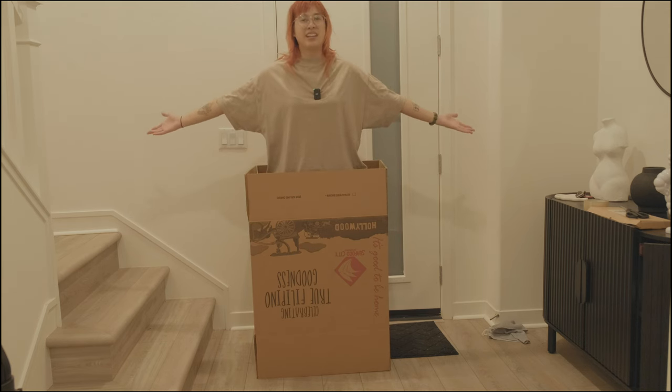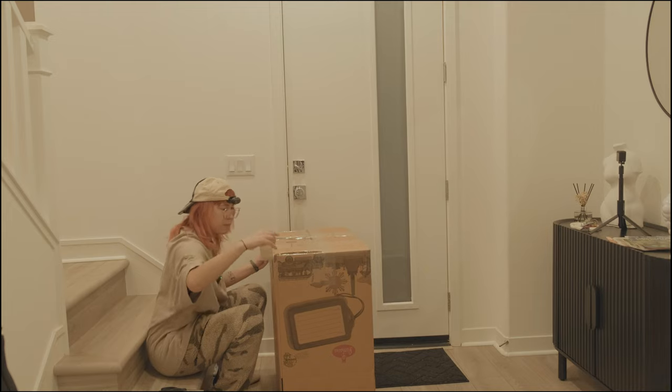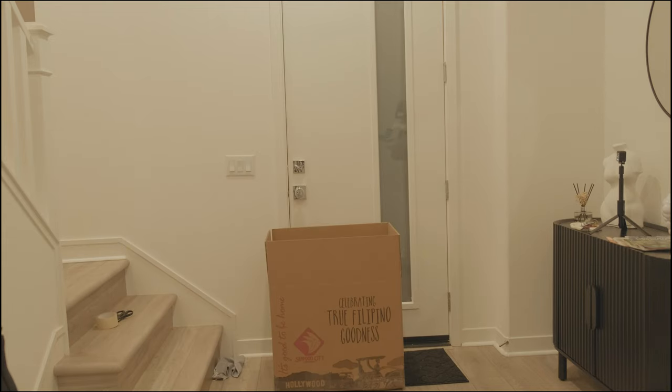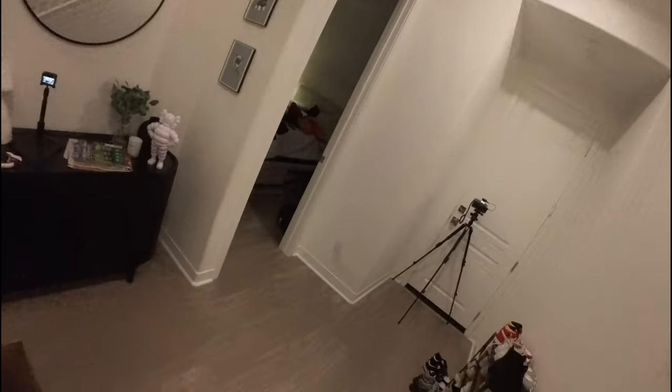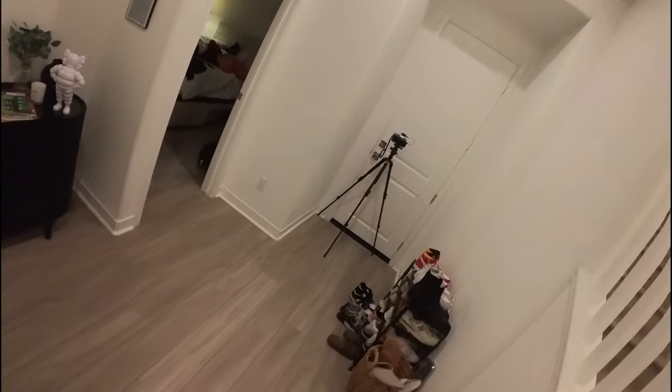It's time to pack. These are some of the things that I'm bringing.